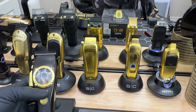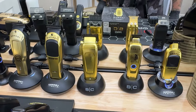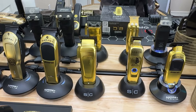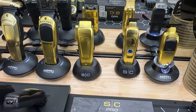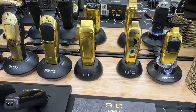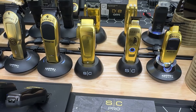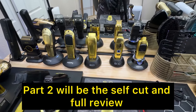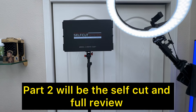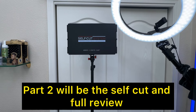I am excited to compare the Instinct to the Saber and see how these two stack up against each other — that'll probably be a video I do in the future. Another video I'd like to do is compare the original StyleCraft Saber to the Saber 2.0. That is the unboxing part. I'm going to be cutting my own hair with this clipper using my self-cut system mirror, so let's test this out. The first person to get a first-hand experience with it is me using it on myself.